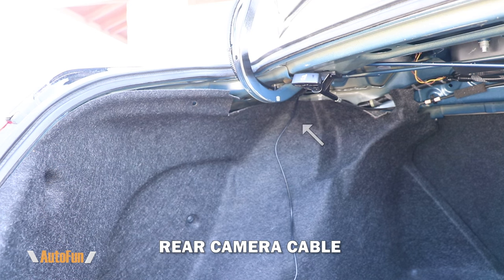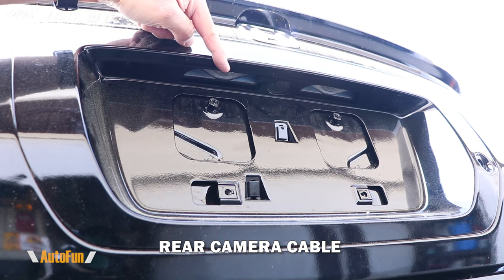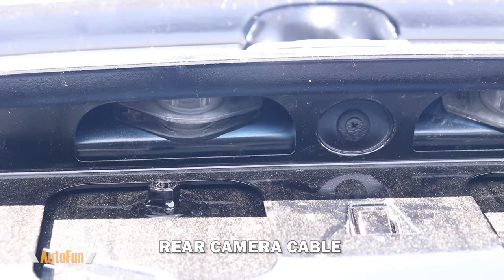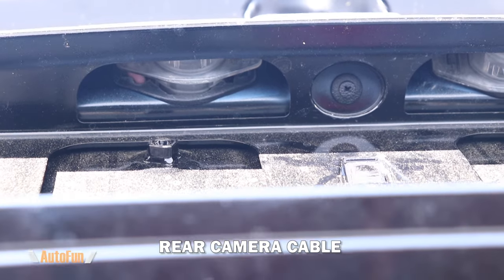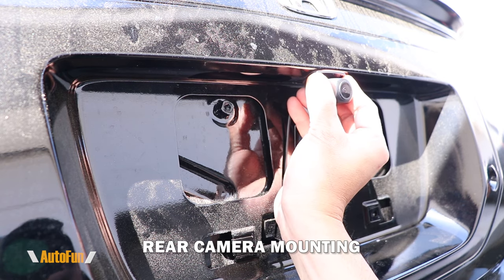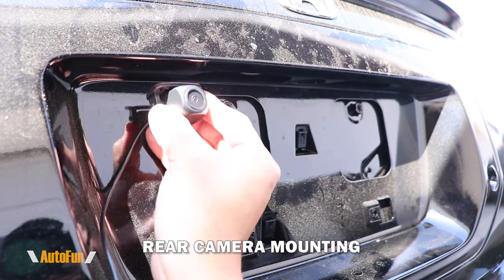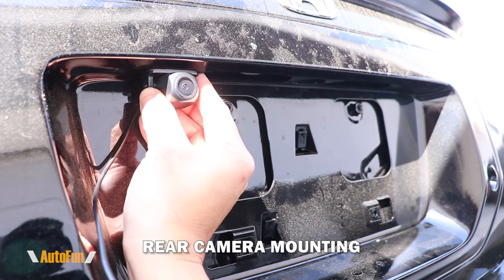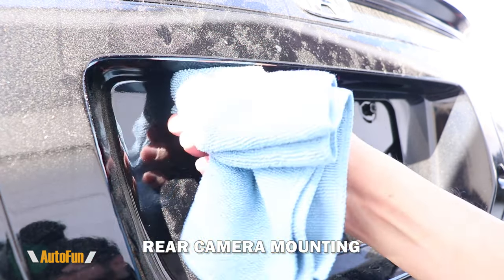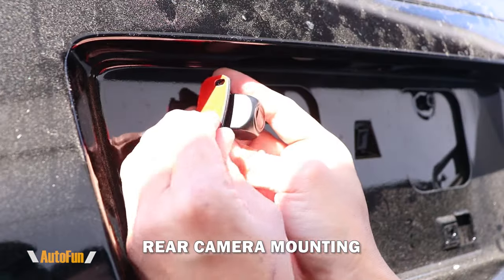At the rear of the vehicle, you can see how the cable has made it through. I'm going to route it towards the trunk area using a hole behind this light. I'm pushing into that light to separate it, and once it unclips there's enough space to fish the cable right through. Normally I'd place the camera in the middle of the rear license plate area, but on this vehicle it would stick out too far, so I'll place it slightly off-center so the camera sits further in.